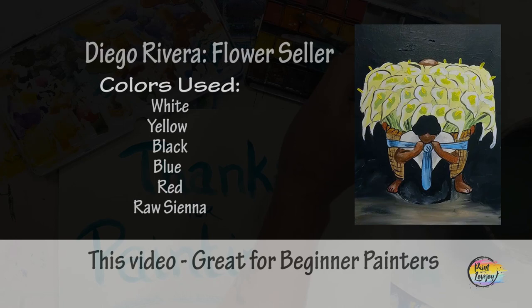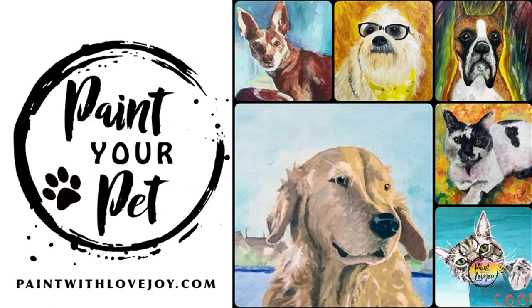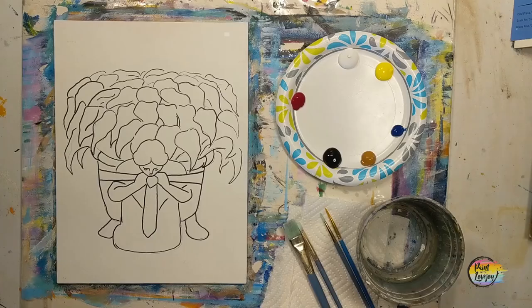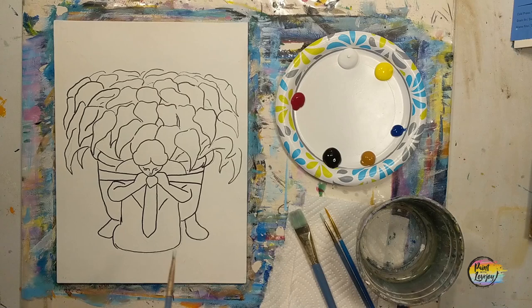This is going to be another fun painting — a simplified Diego Rivera painting. Grab your supplies and transfer your traceable to your surface, and as always make sure you take your progress photos. I went over my traceable with a black Sharpie marker. For those of you using the traceable, you do not have to go over it with black lines — just jump right into your painting.